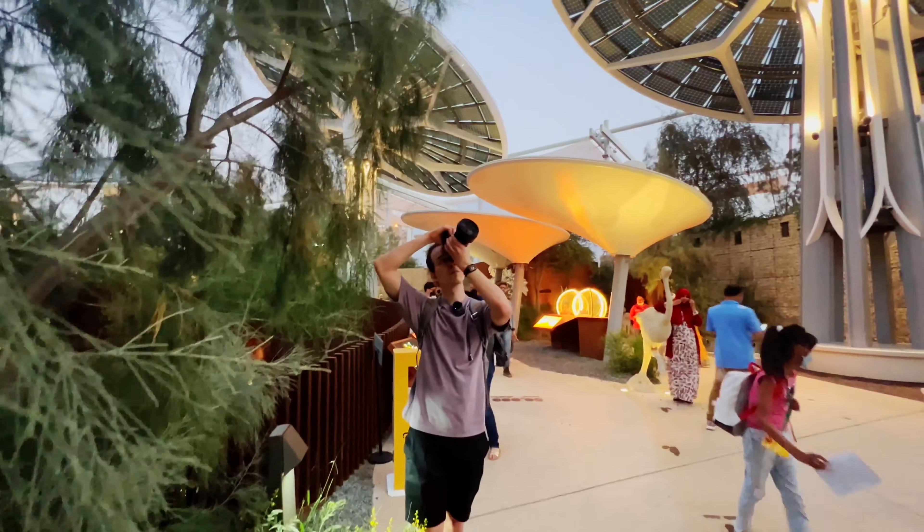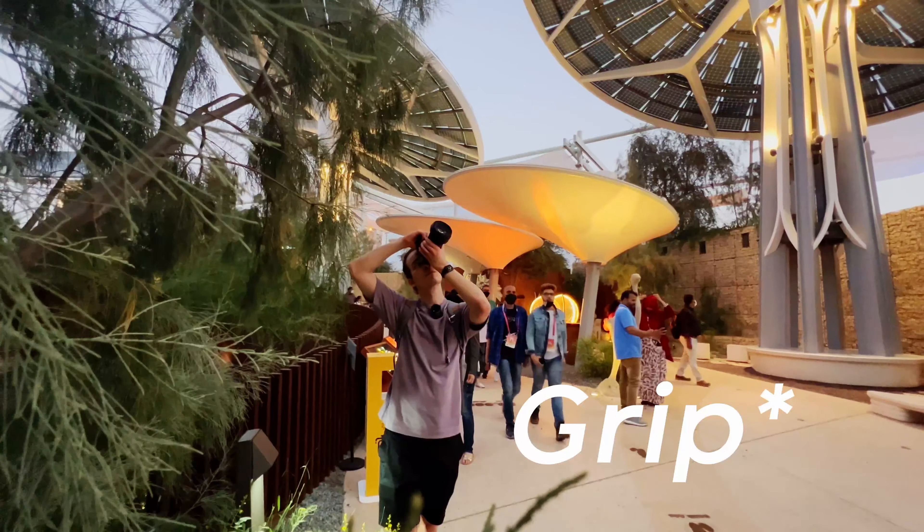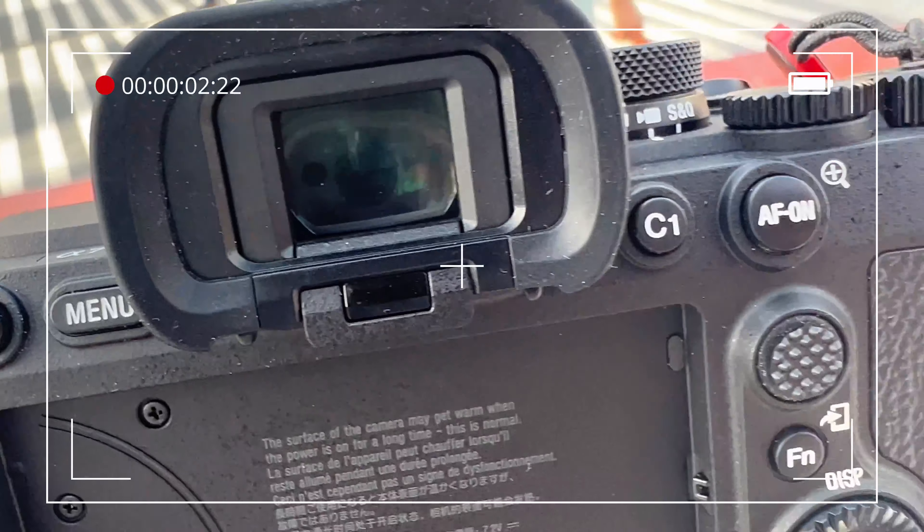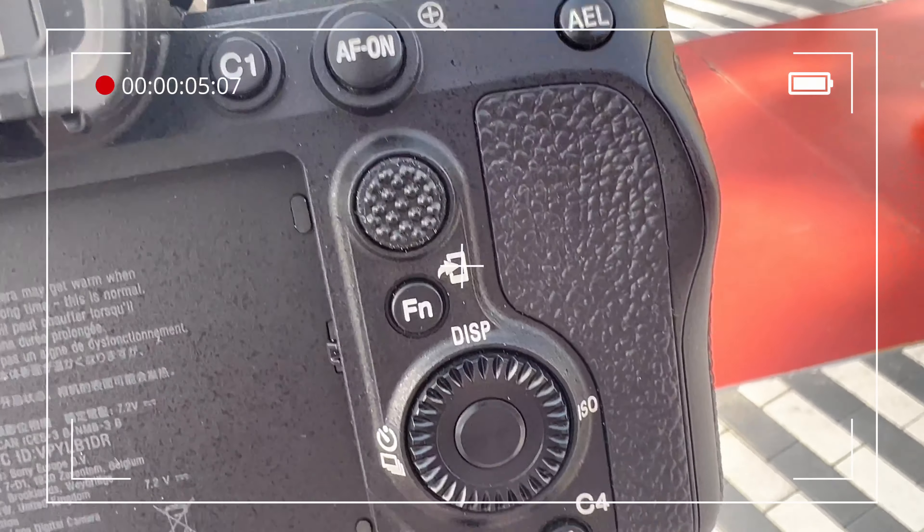The ergonomics of the camera is really good. You can grab it very well, you never feel like it's going to fall, and the pinky finger sits on the grip of the camera — you can hold it with your pinky finger too. With older models like the a7III, that was not possible.